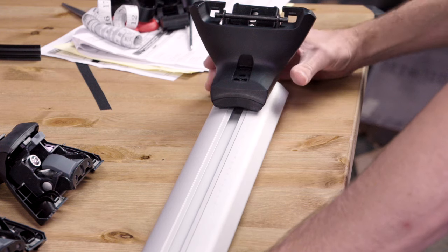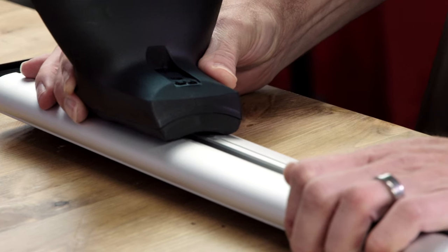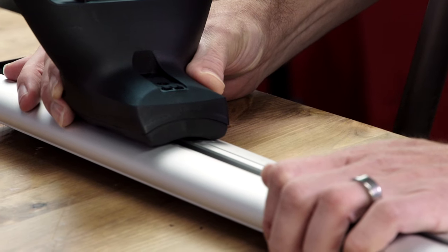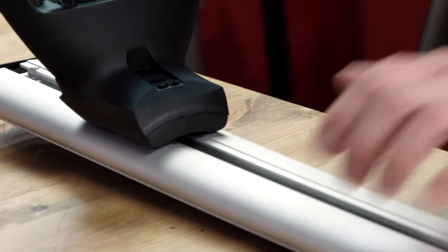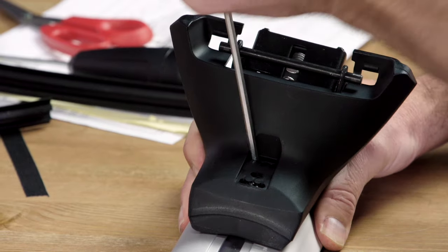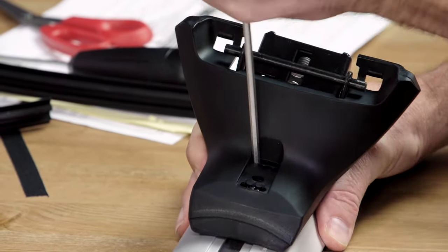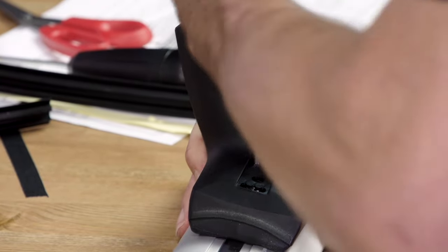Next, repeat this for the rear crossbar and towers. Set the M3 distance using the measurements on the bar or tape measure, then center the towers on the bar. Set the rear bar pitch by adjusting the towers to the P2 setting. Tighten them all down with the torque tool on the pitch bolt.